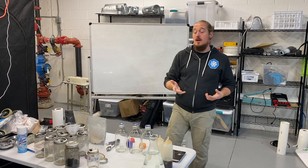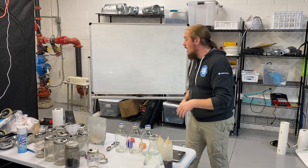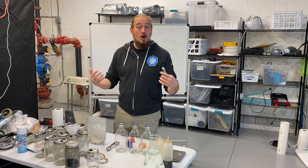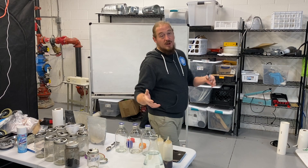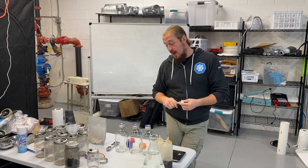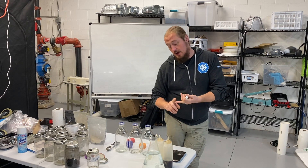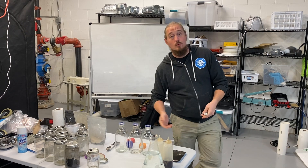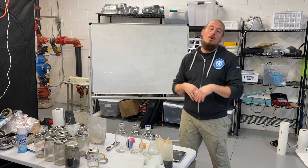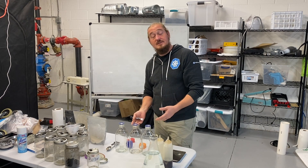So let's start this series on agar, liquid cultures, and culture work from the basics. What are we talking about when we talk about making agar plates? We're talking about creating a nutrient jello — for lack of a better term — that we can inoculate with fungal spores, tissue culture, tissue transfers, or other mycelium. Biology and other sciences have been doing petri dishes and agar plates for hundreds of years, so none of this is new.